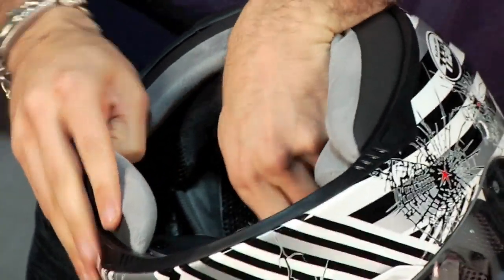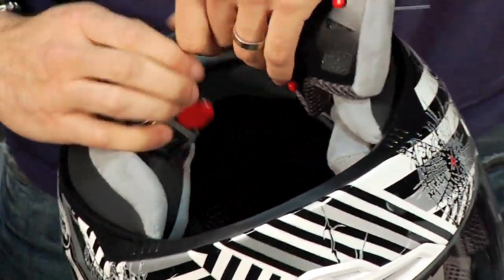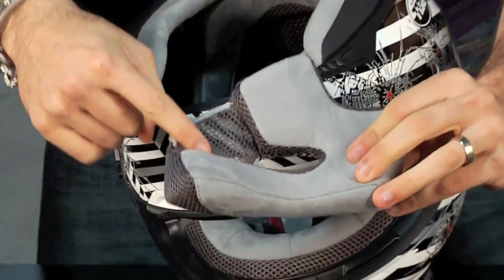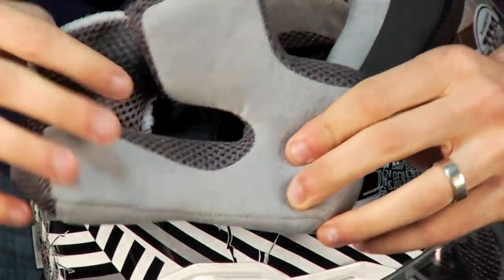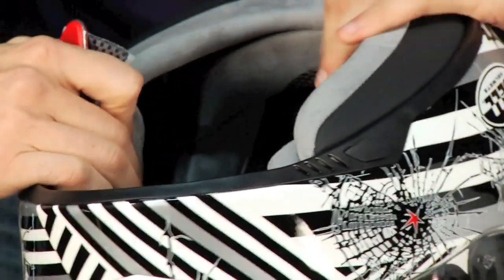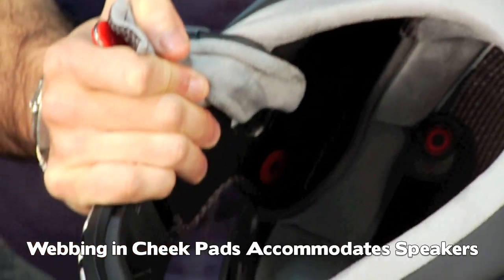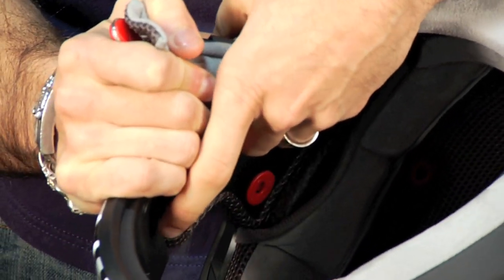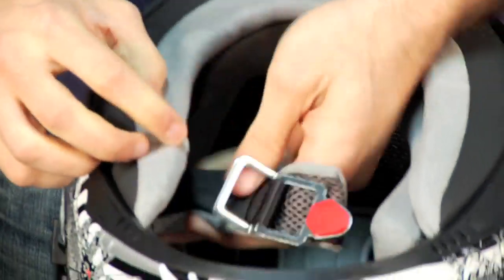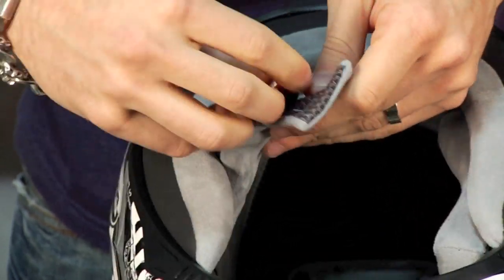Everything's removable and washable. Looking at the cheek pads — notice the webbing on the cheek pad. The reason for the webbing is that the Bell helmet has a cutout for a third-party speaker for a Bluetooth communicator, so whether it's a Cardo, Sena, or Chatterbox, you'll have an ample cutout so the speaker won't press further on your ear. Both the sleeves that go around the neck strap are removable as well; they have a strap and come out. Again it's micro-fleece wicking, which allows you to wash them.